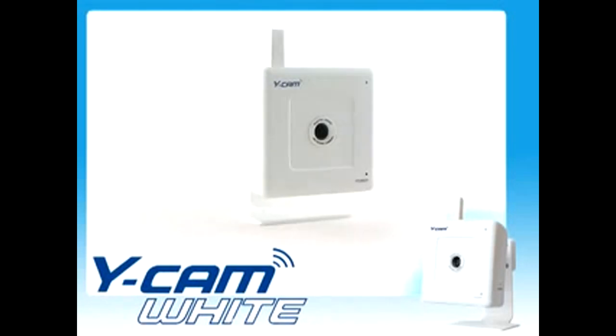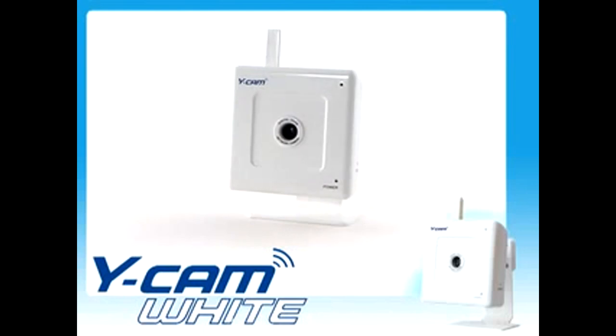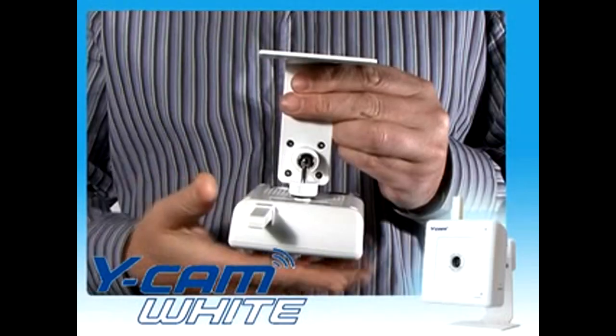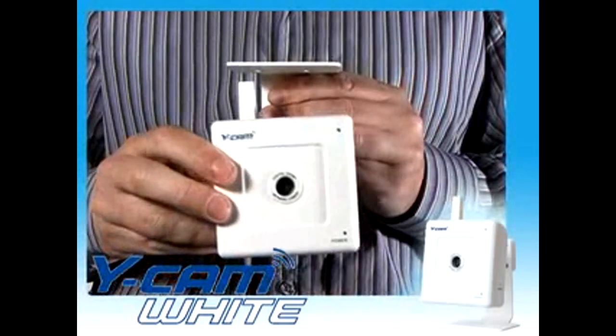The Ycam's compact design and neutral colours ensure that it will blend into the surrounding environment. The Ycam can be wall-mounted or placed on a flat surface using the supplied camera stand.